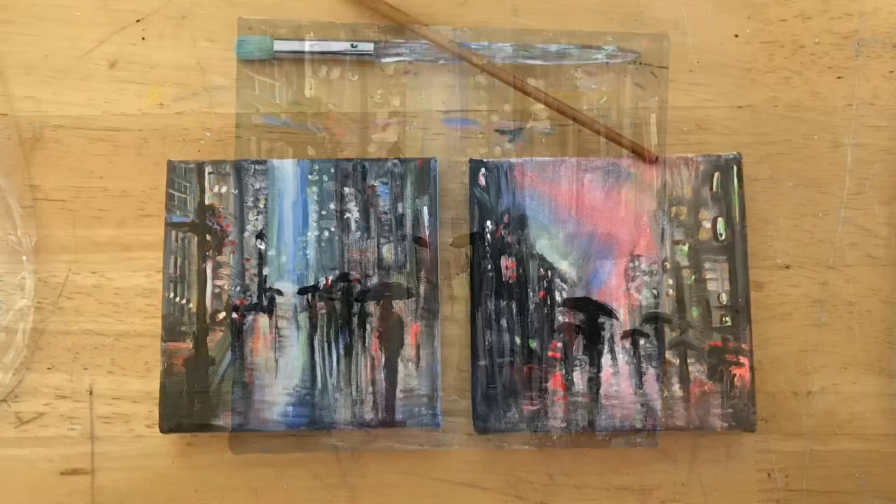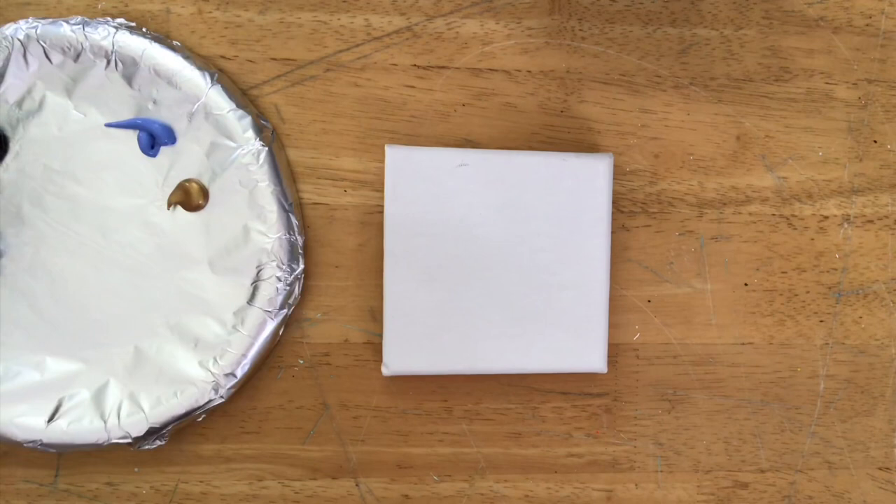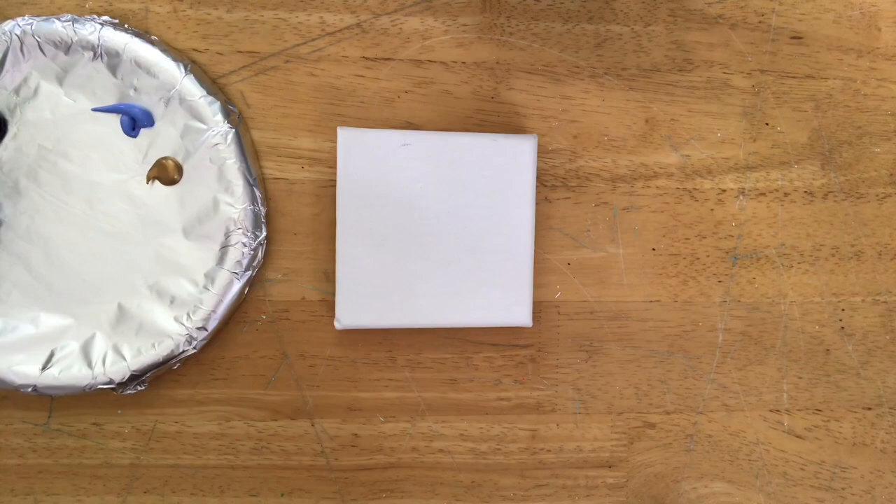Hi everybody, thanks again for joining me today. If you're new here, my name is Joanie Young and I'm going to be demonstrating how I painted this nighttime cityscape, 'Walking in the Rain,' the first one here on the left. I'll be adding the second one in a few days for you guys.